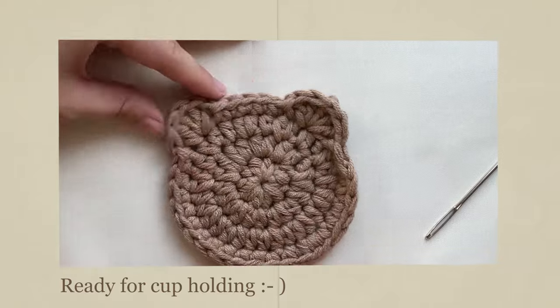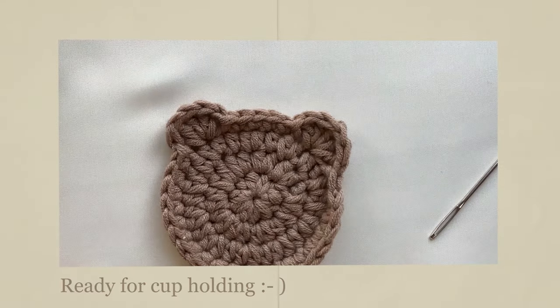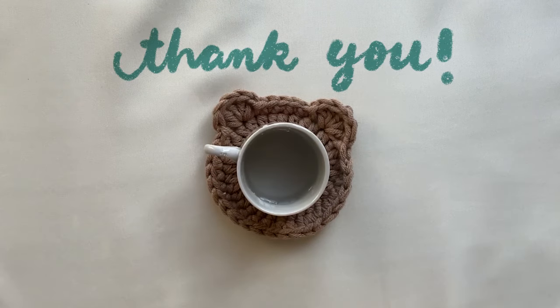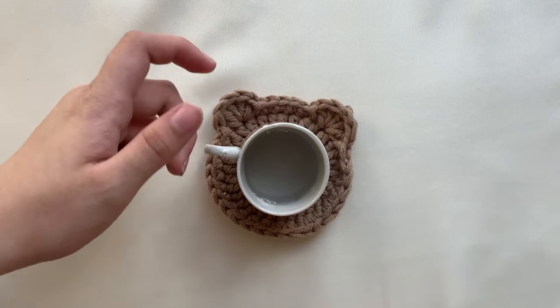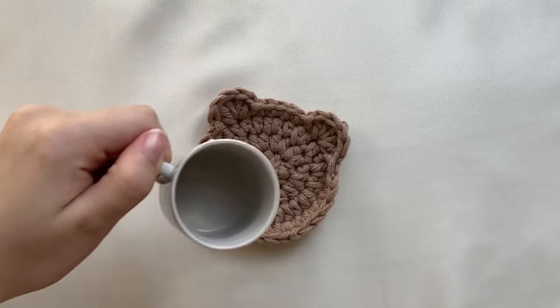And we're all done! I hope you enjoyed the tutorial. If you have any questions, clarifications, or even feedback, feel free to comment them below. Thank you so much for watching and don't forget to subscribe if you'd like to see more!